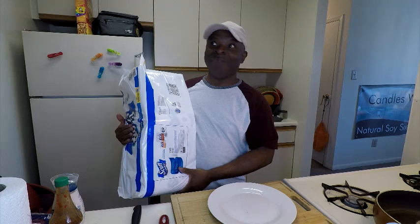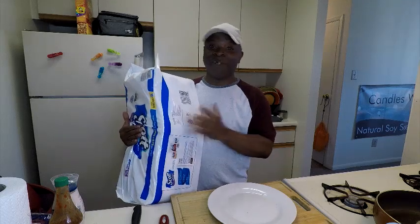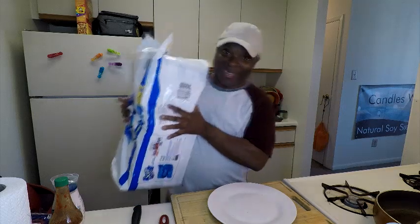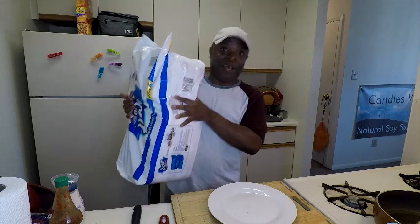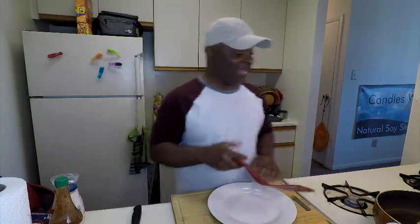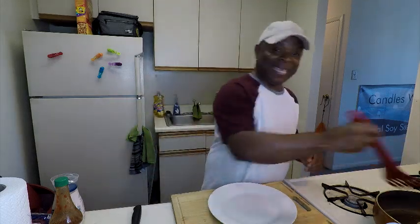I went to Walmart at like 11 at night and I lucked out because they were just stocking the toilet paper and paper towels. Walmart had some water out too, so I got some more stock — this is enough to last me a very long time. I got a bunch of toilet paper. I should learn from my middle sister because she is the queen of stock — she always has water, toilet paper, paper towels. She works at a grocery store, so she gets the heads up.